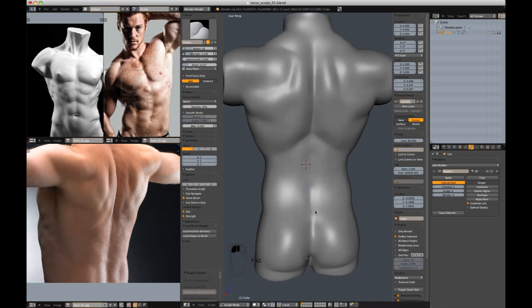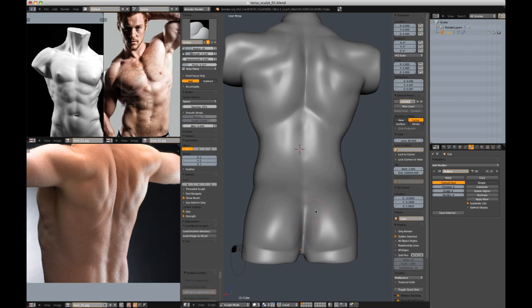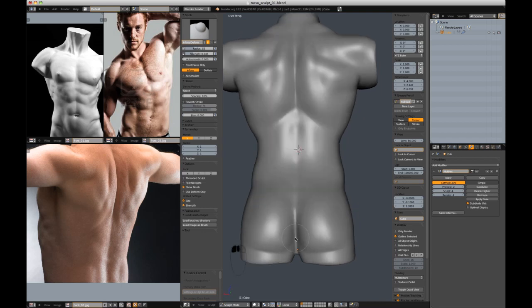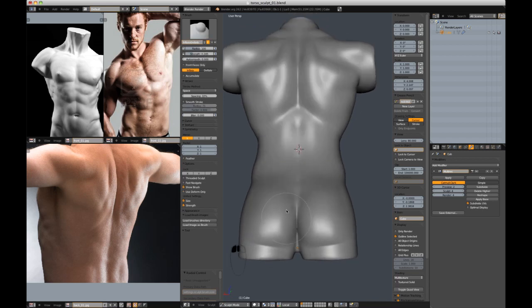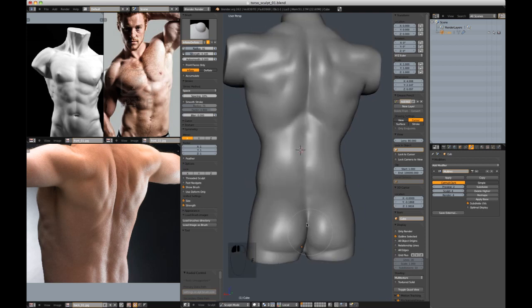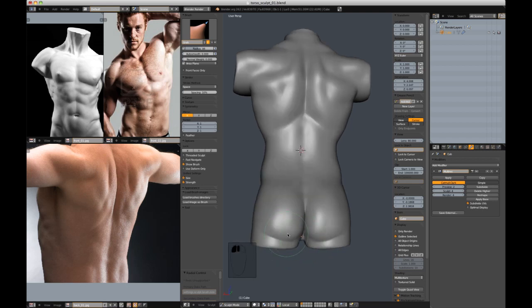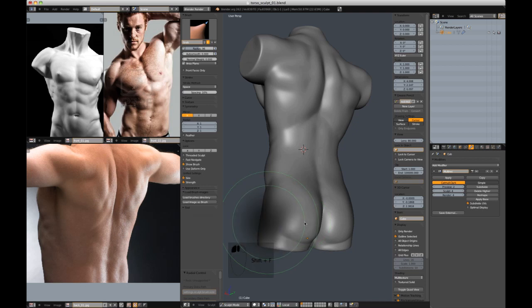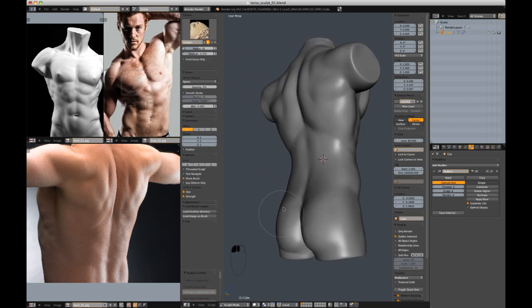We are getting close — now I'm just trying to be a perfectionist when it's not completely necessary. But that is a blocky unsmooth butt, so let's inflate around the crack to get that a little bit more realistic. Take as much time here as you want. Inflate again, and that will suffice.